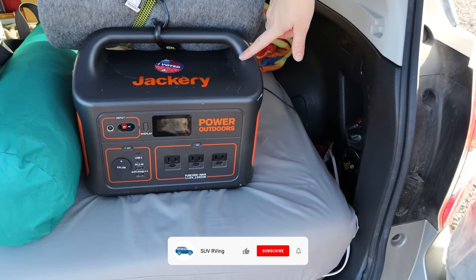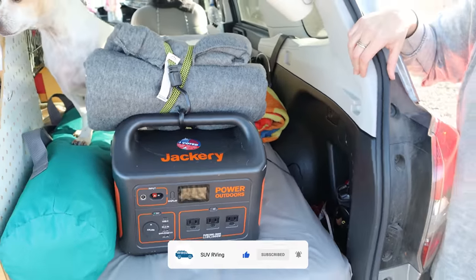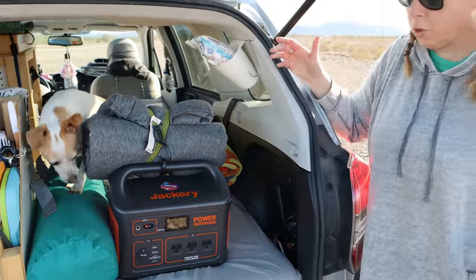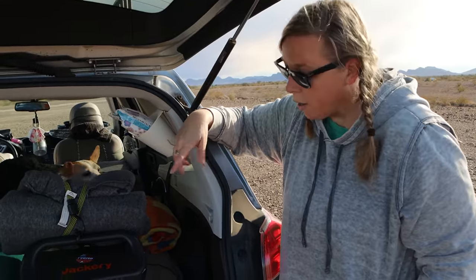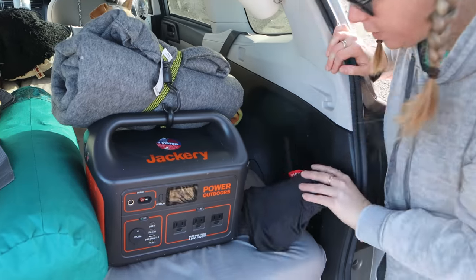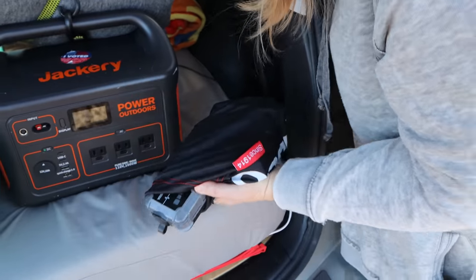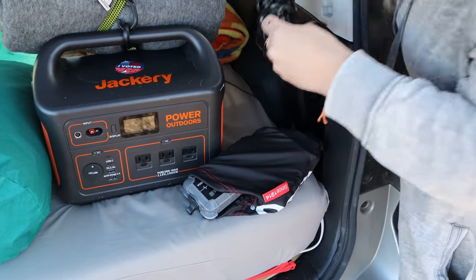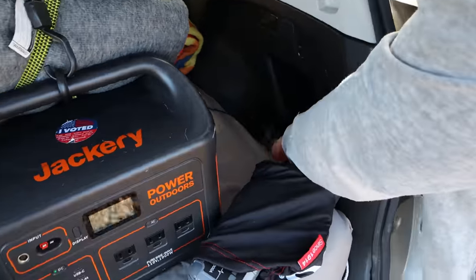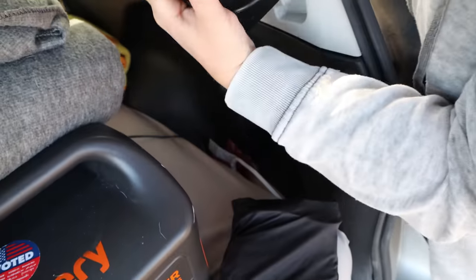I have the Jackery 1000 — I like it, it works, and I don't have to charge it super often. I do have a solar panel but more often than not I charge it via the 12-volt in my car, or I'll plug it into shore power. I have a little jumper battery pack situation, and down here in this little cubby I just keep extra cords and things I need to charge my Jackery depending on how I'm doing it.